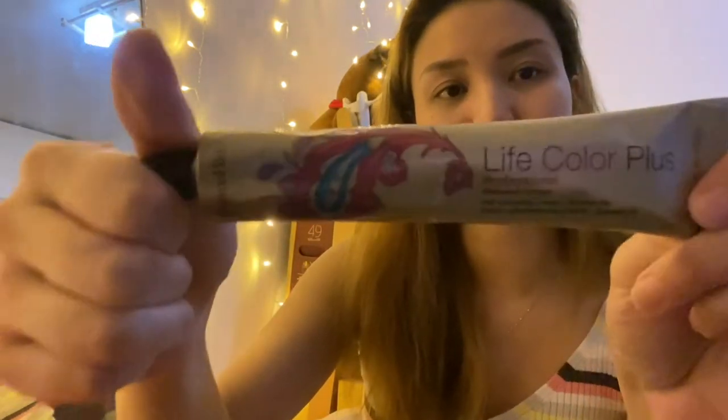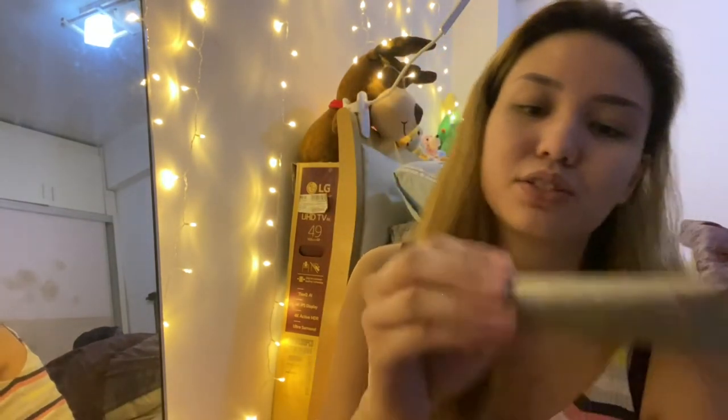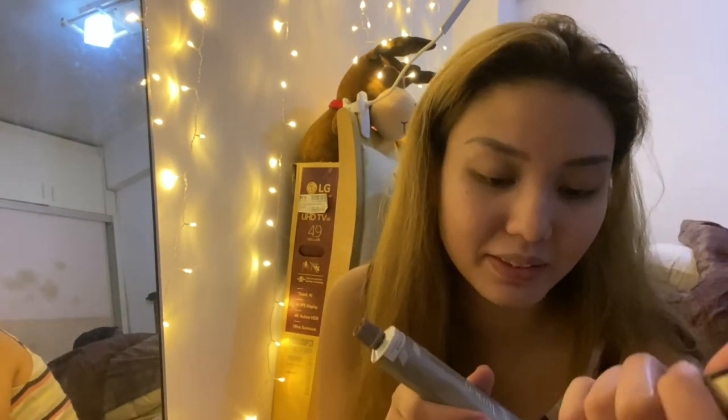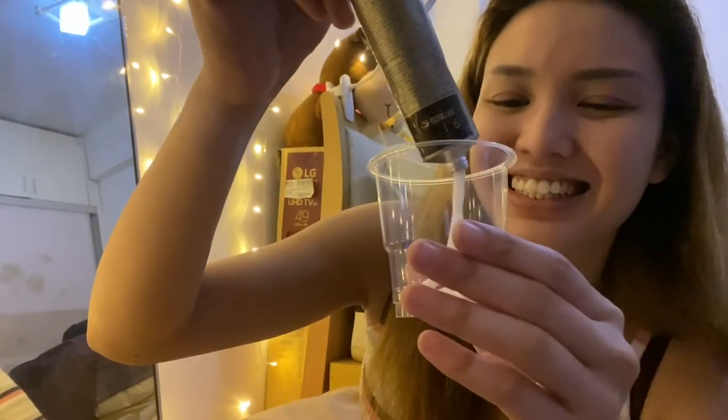So I'm going to be opening the Live Color Plus first, which is the Ash Blonde. When I bought this today at the store, they told me that this brand has the biggest tube. For most hair color products, it's usually just 60 ml. But for this one, it's 100 ml. It looks so white when I pour it out.